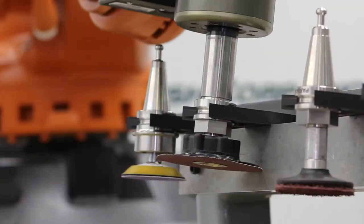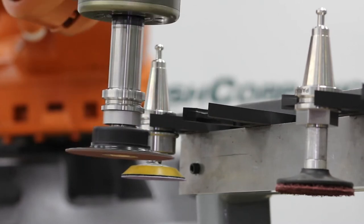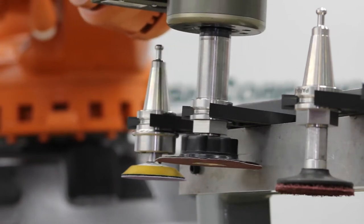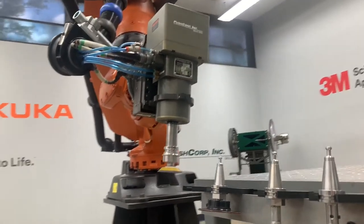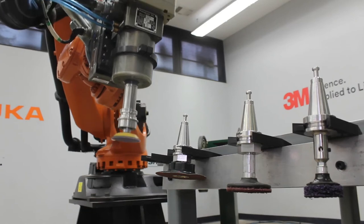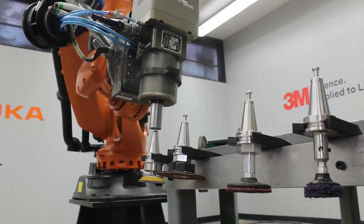For example, the BT style tool changing mechanism allows you to pick up a grinding abrasive to level a weld, then drop it off and pick up a DA sander to blend the surface — all without any human interaction. In another example, for high wear abrasives such as mounted points, an operator can load up a series of tool holders at the beginning of the shift. As the abrasive wears, the robot can swap tool holders when a fresh abrasive is needed, saving valuable robot downtime and keeping your automated system running longer.